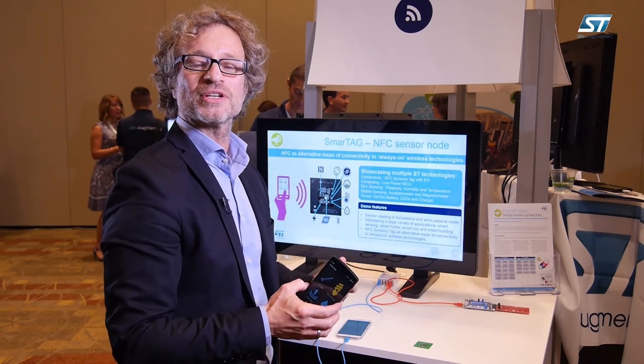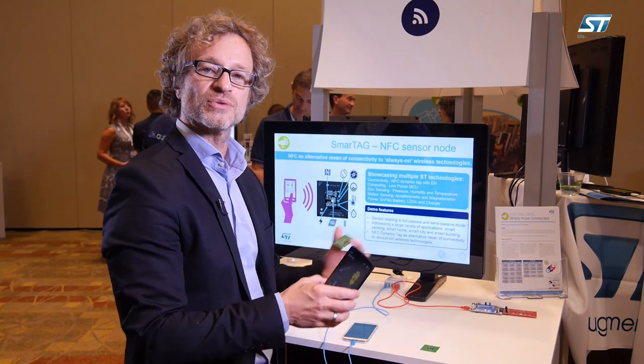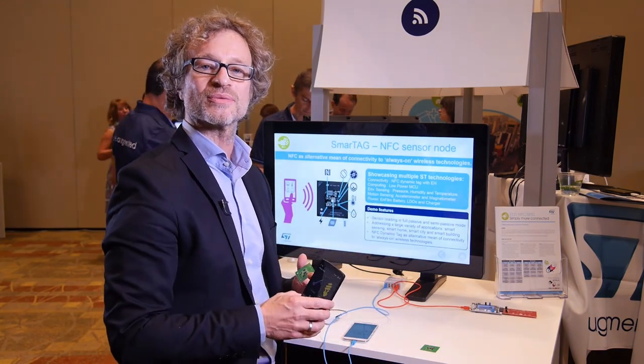Thank you very much. For more information, you can look at our website, st.com/NFC, and you will see all the product information we presented today.